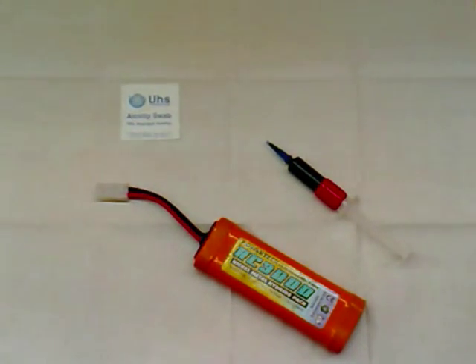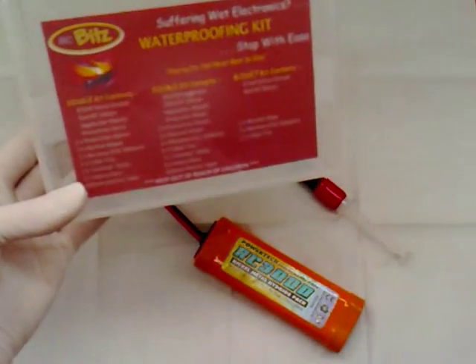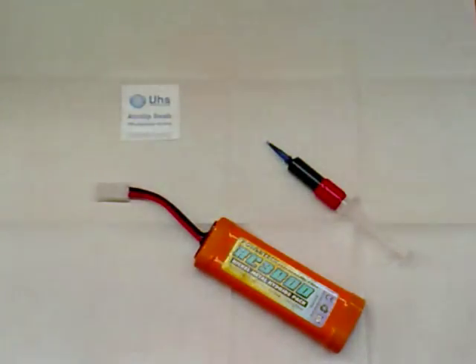Hello, this is Remote Control Bits. I'm just going to show you the first process in our waterproofing kit. If you've watched video one, you'll see the unpacking and everything that's included.